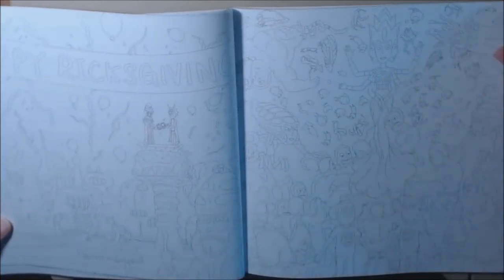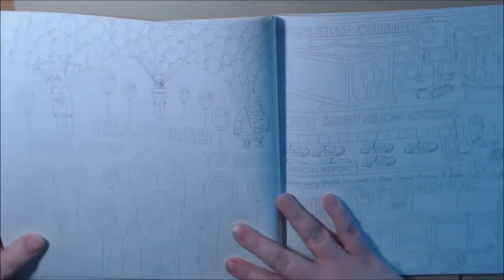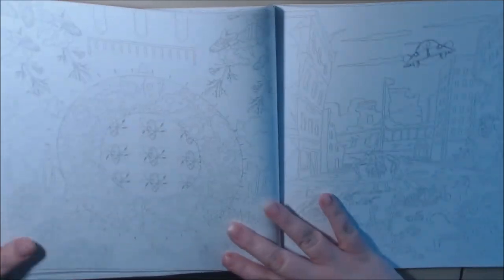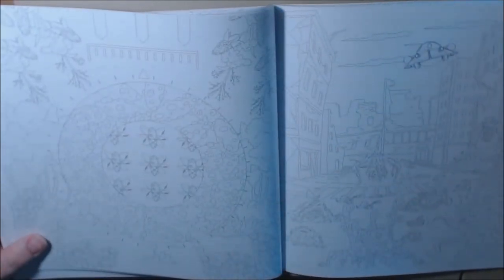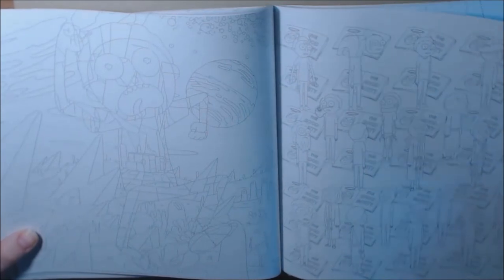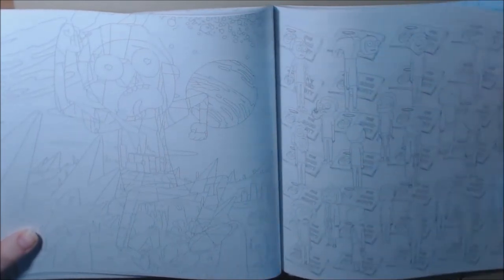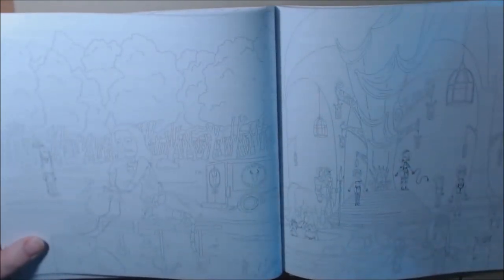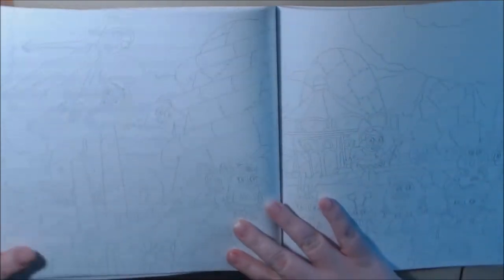We heart Morty. Happy Rick's giving. My daughter would know the names of every single one of these characters. I like this page — all the different Mortys. This page is adorable.